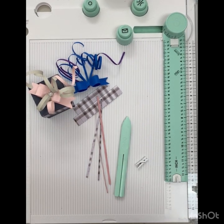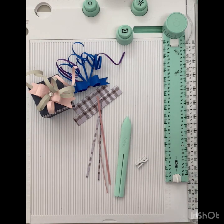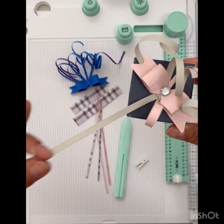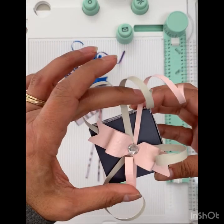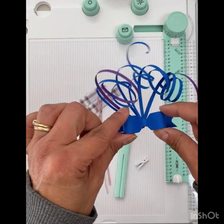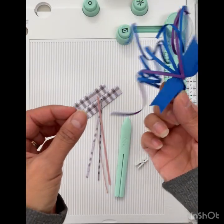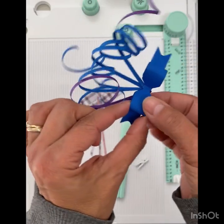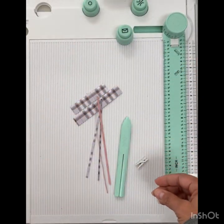Hi everyone, I just wanted to come on here and give you a quick demo on how to make bows with your scoreboard and trimmer by Sizex — brand new to the store, got them in this week. I've already started playing with it, made a cute little box, had some curly cues made, and I figured out how to make a quick bow. Pretty easy — lots of great things you can do with it, like adding a great little decoration to your package or to a card.